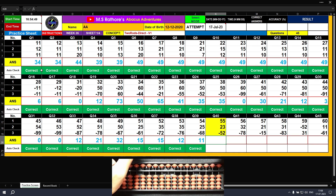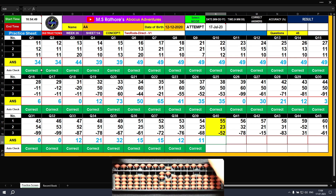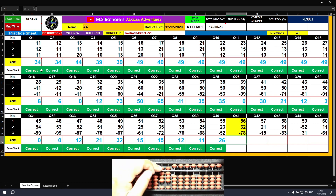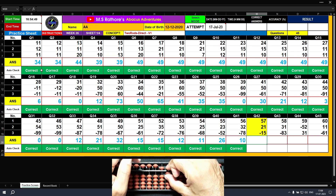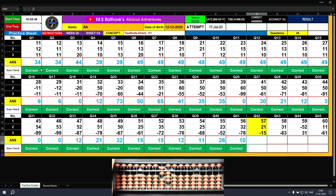Question number forty: plus 50, plus 5 — the answer is 55. Plus 20, plus 3 — the answer is 78. Minus 50, minus 2 — the final result is 26. Question number forty-one: plus 50, plus 6 — the answer is 56. Plus 30, plus 2 — the answer is 88. Minus 70, minus 8 — the answer is 10. Clear. Question number forty-two: plus 50, plus 7 — the answer is 57. Plus 20, plus 1 — the answer is 78. Minus 10, minus 5 — the final result is 63.